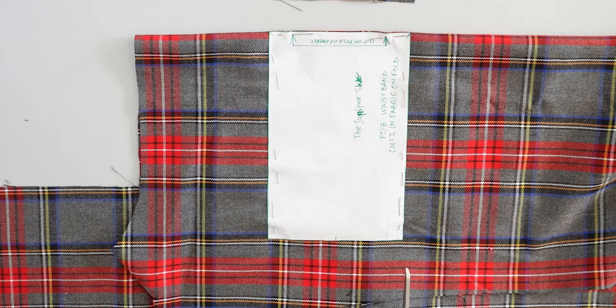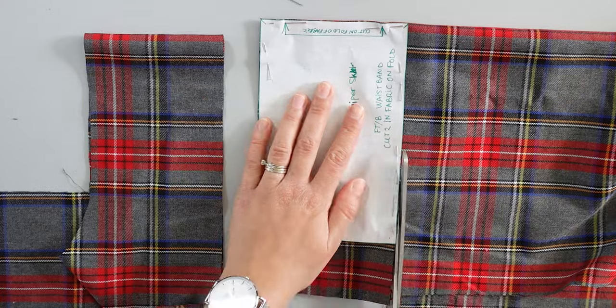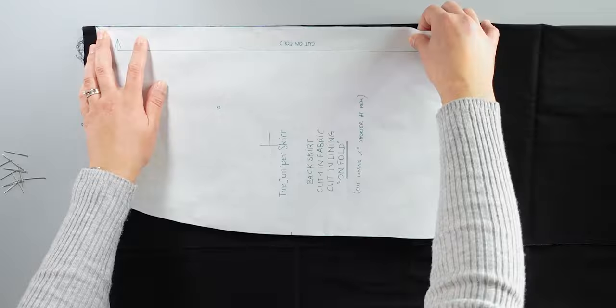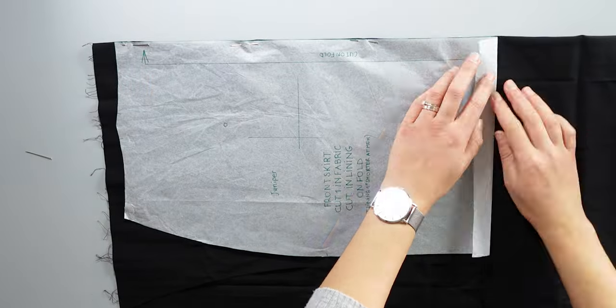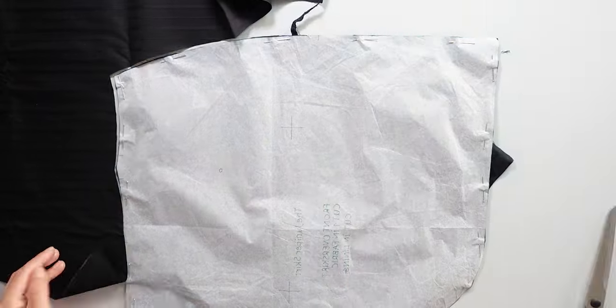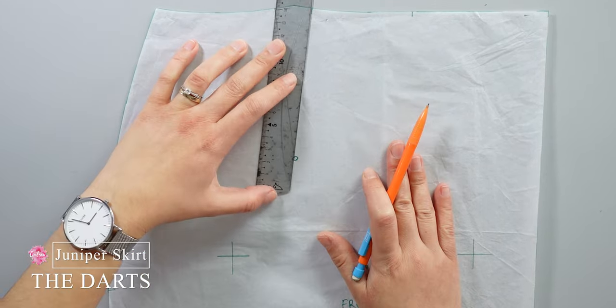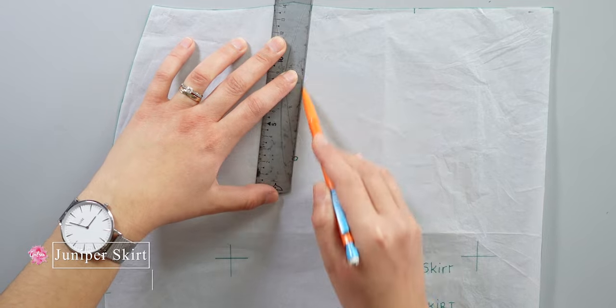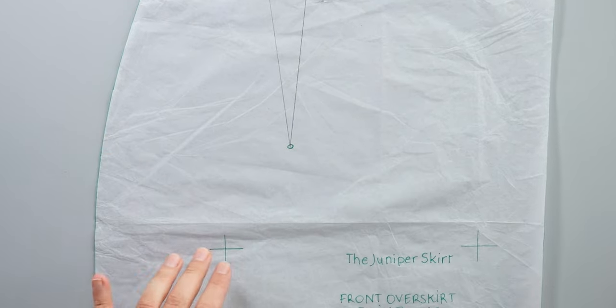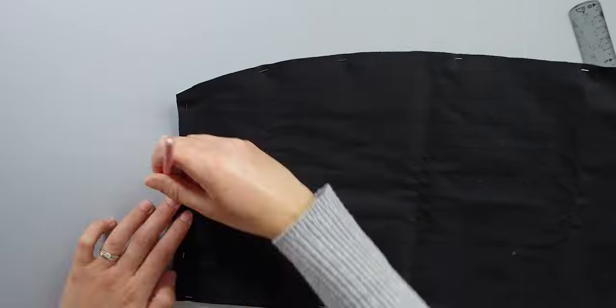I cut the second waistband longer than the first because I'd like to add buttons to cover the zip. After that I prepared the front and back skirt and the front underskirt on the lining fabric. Once all the fabric pieces are ready, I trace the dots on the pattern and place all the marks onto the main fabric and the lining.